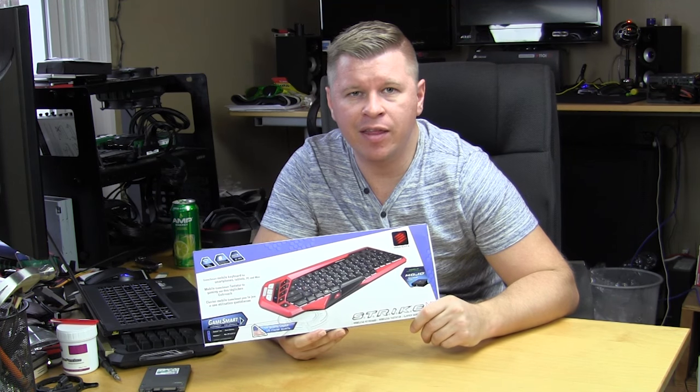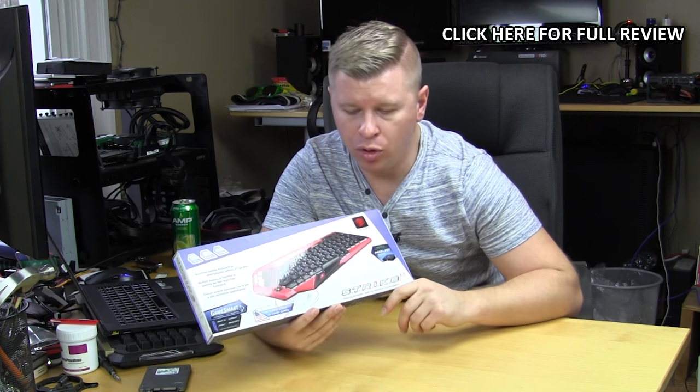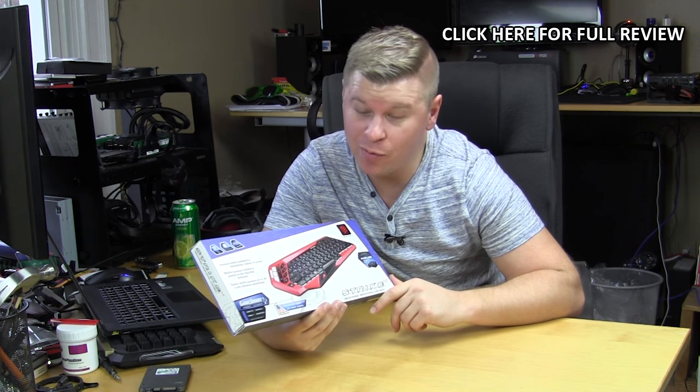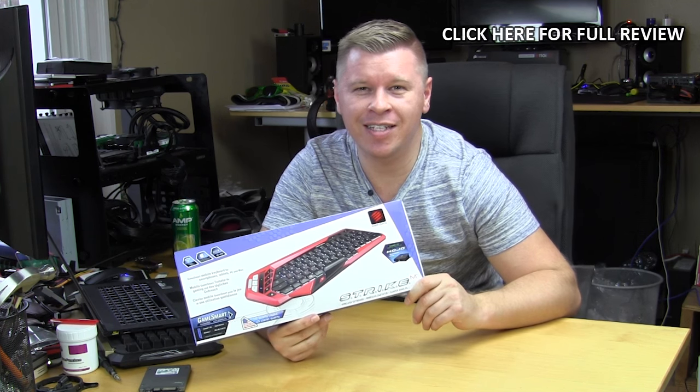What's up guys, Bob Eskerk here at Think Computers. Today we have a pretty cool portable, wireless, or travel keyboard from Madcatz. It is their Strike M, so let's go ahead and take a look.